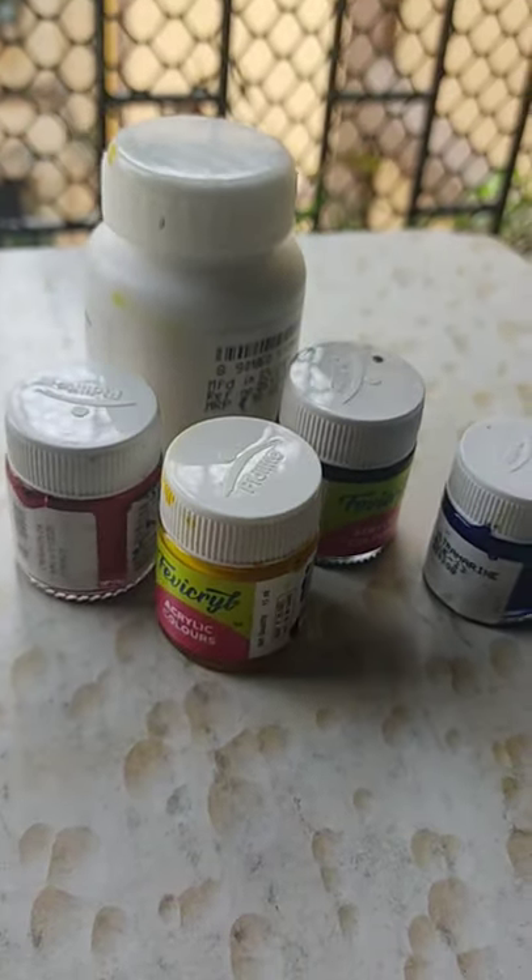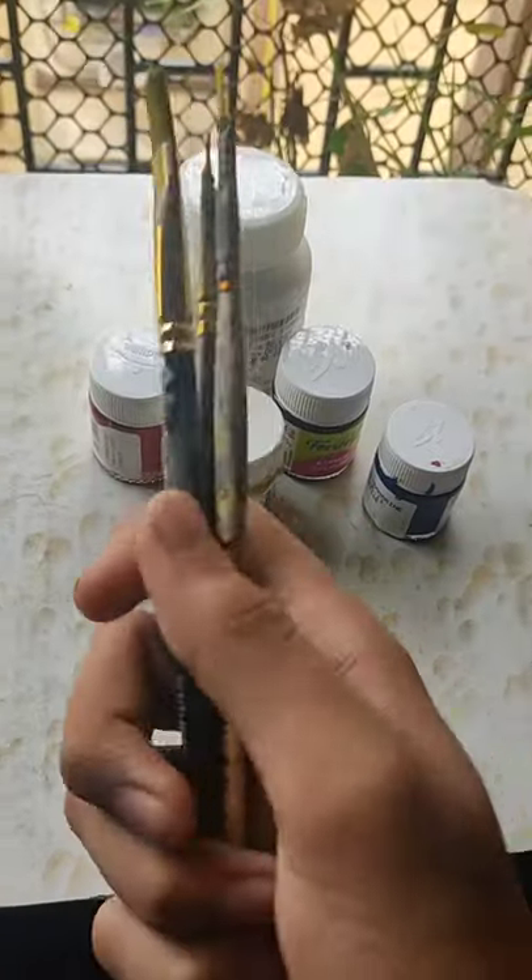Here I am using container acrylic paint, but you can also use tube acrylic paint. For brushes, I recommend thin bristol brushes.